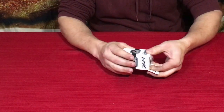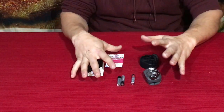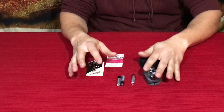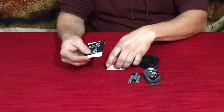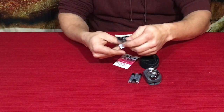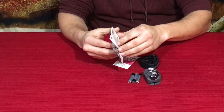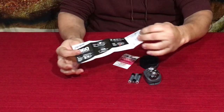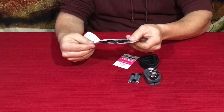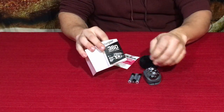Here we are — we've got the stuff that's in the box: obviously the light and straps, we even have the batteries that were included, and then the paperwork. First one of course being the little instruction manual. The instruction manual tells you the breakdown of it and it's just on one side — the back side's blank. It does tell you it's 360 lumens.